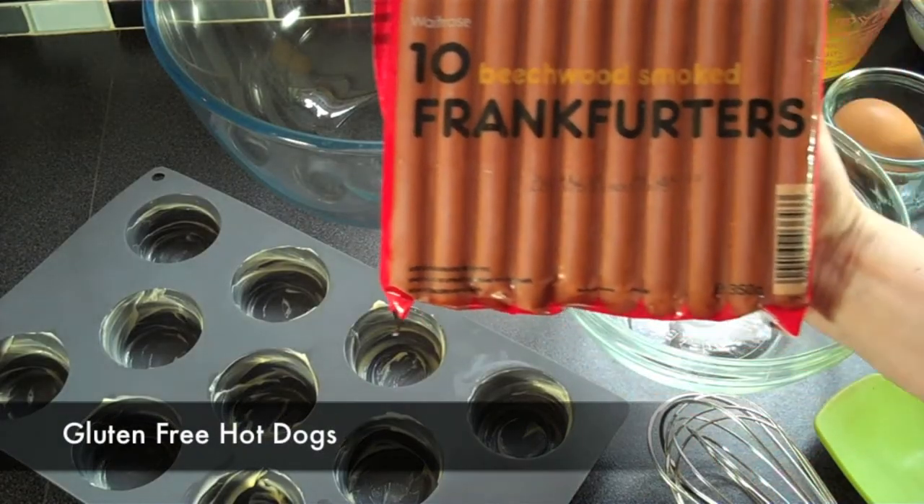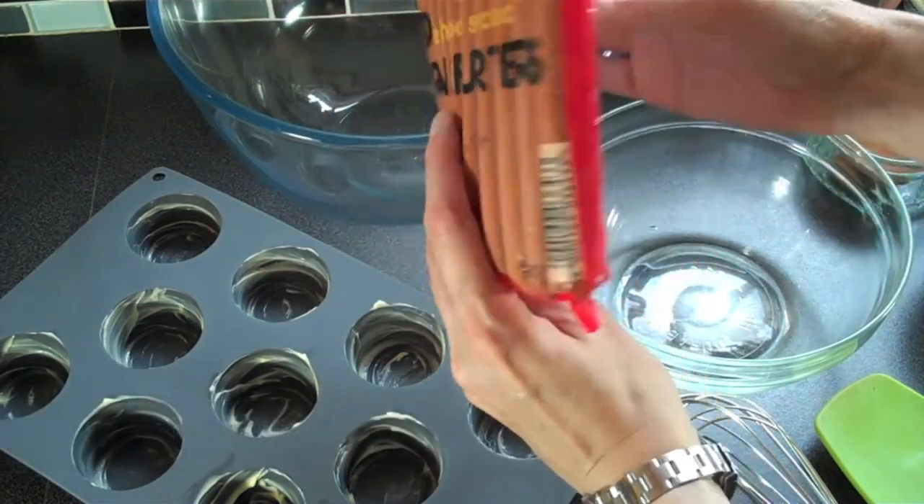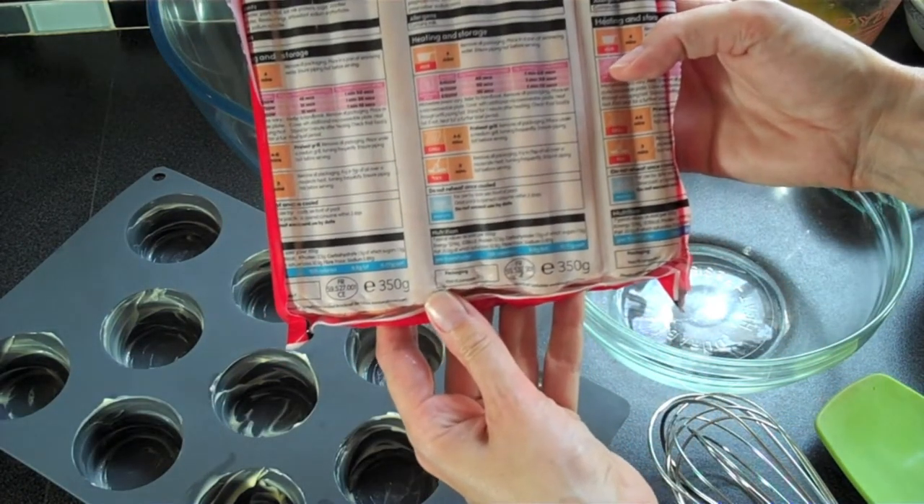Before you get started, you need to find some gluten-free hot dogs. I found these at my local grocery store. It was actually quite easy — I couldn't believe they were gluten-free.